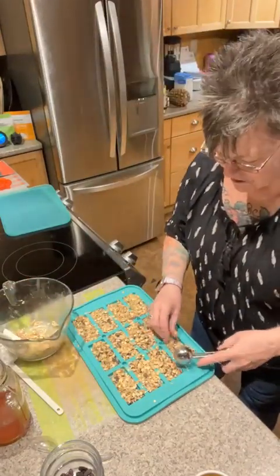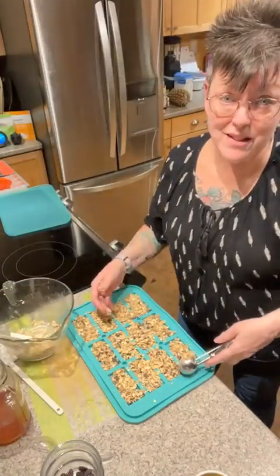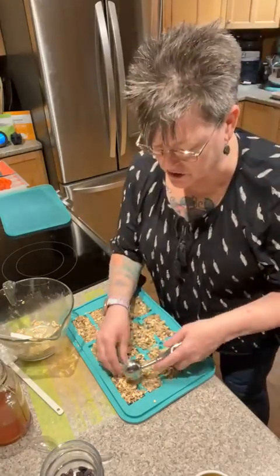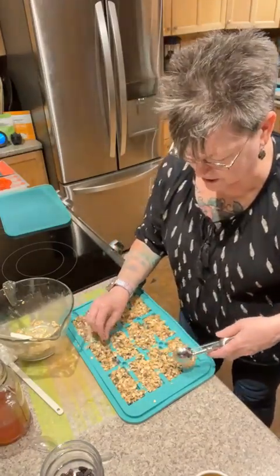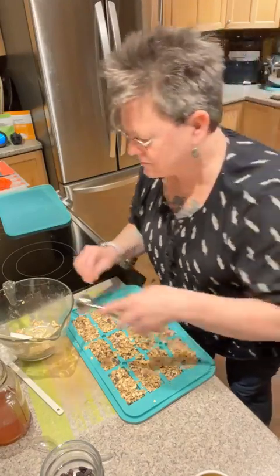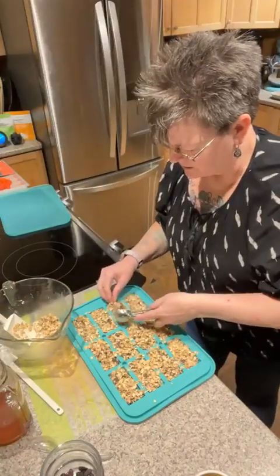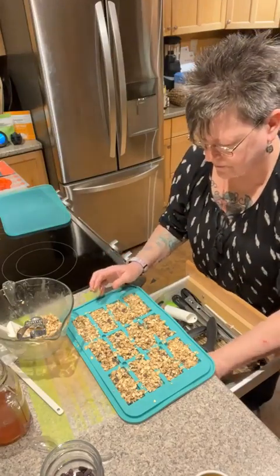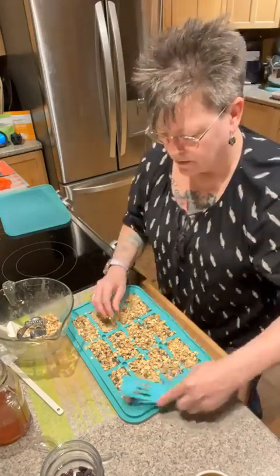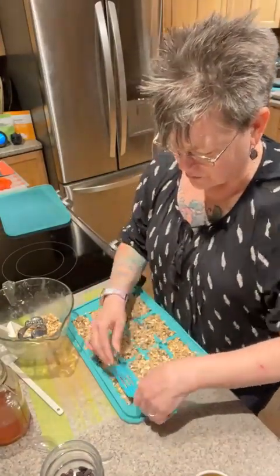You can use unsweetened or sweetened coconut, whatever your heart desires. I'm going to take my nylon serving spatula and press to compact everything as much as I can to get it all in the wells. Once it's as full as I like, I'm going to pop them in the oven. They're not going to take too long — about 14 to 16 minutes. If you've got a couple of these molds, you can make one in the freezer with yogurt bars and one in the oven with granola bars, and everybody's happy.